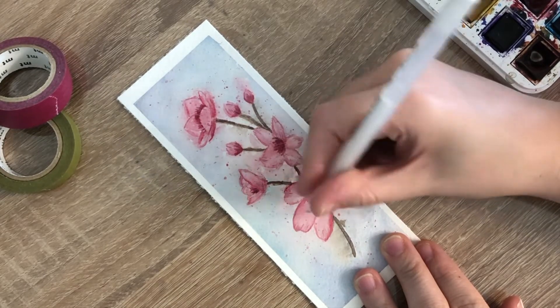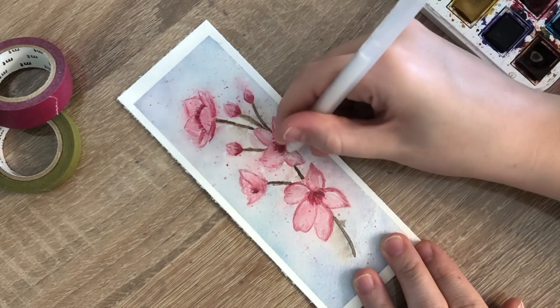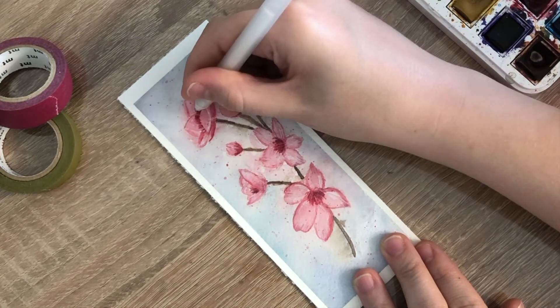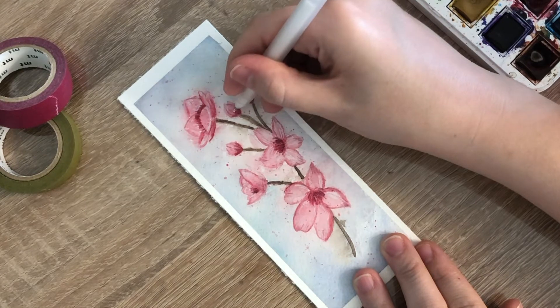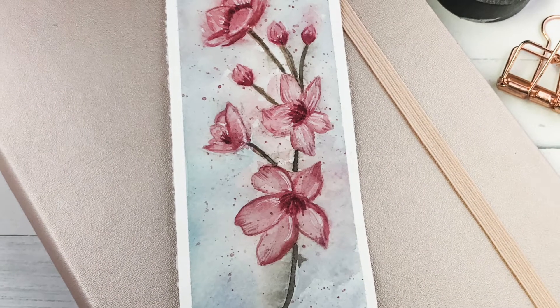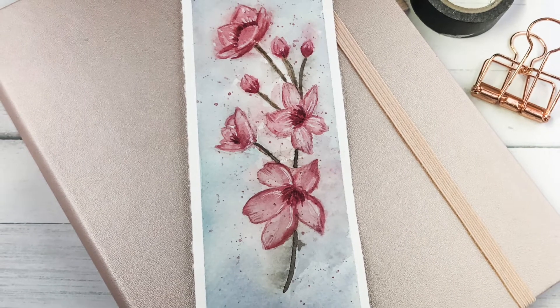Lastly, I took my white gel pen and added some highlighted sections to a couple spots on my flower petals. This step is optional — you only need to do it if you feel like your flowers need a little bit of highlight. And there you have a loose cherry blossom watercolor painting. This painting will be for sale over on my Etsy shop; I'll have a link in the description box below if you'd like to check that out. Thanks so much for following along today. Here are a couple more tutorials you may also like.